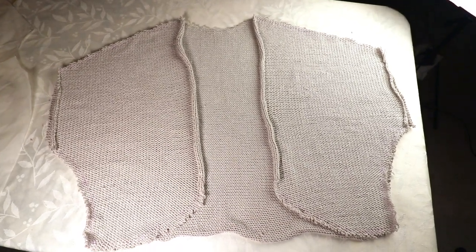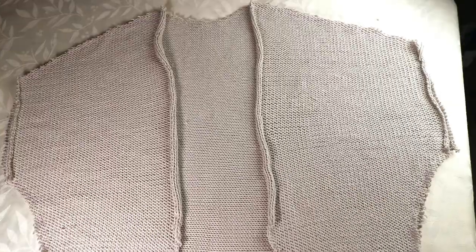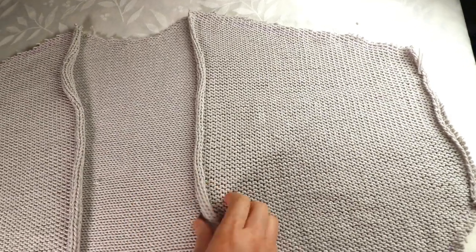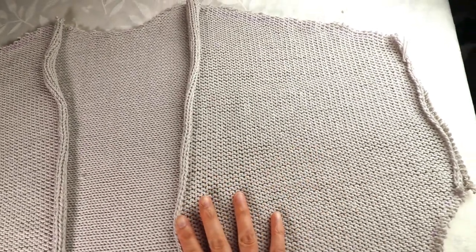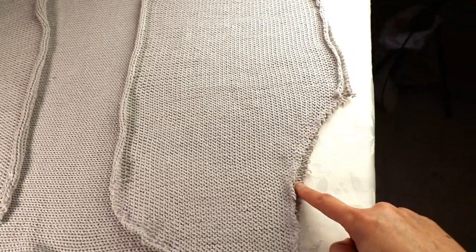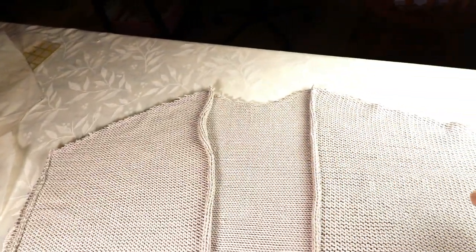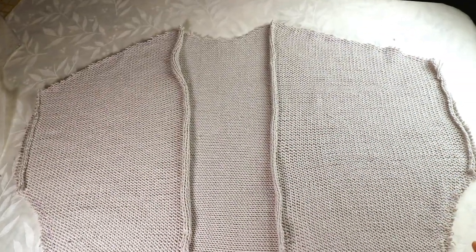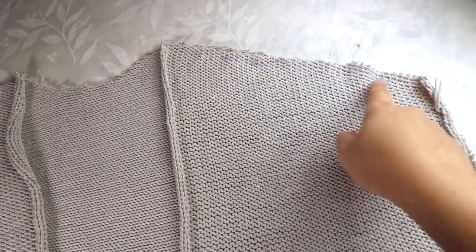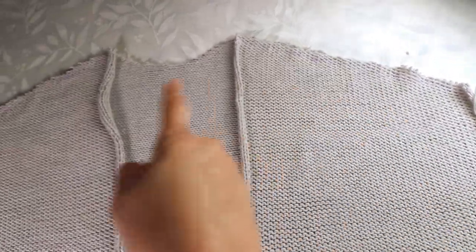Now we cut the three pieces and it looks more like a cardigan. I will put the right sides facing each other — you can decide which side is the right side. For me the neat side is the right side and the purl side is the wrong side. I will sew up the shoulder line and the sides for the body part. You can use a regular sewing machine, but if you have an overlocker or a serger it will be much easier because you trim the extra fabric and finish at the same time. So I'm going to use a serger for those lines.